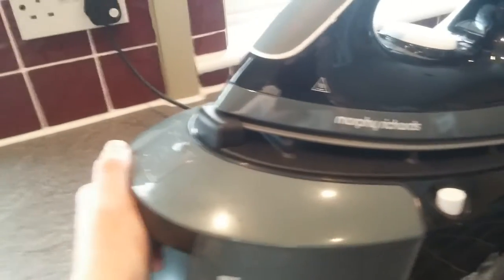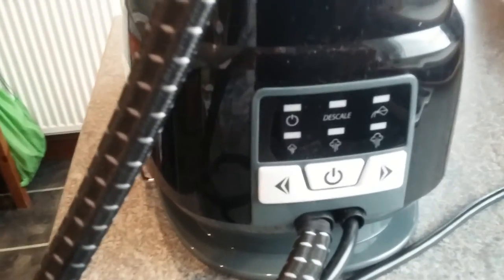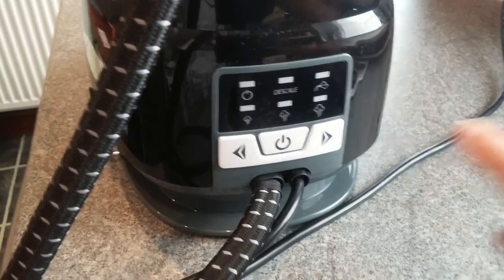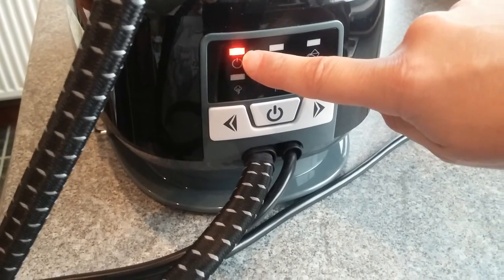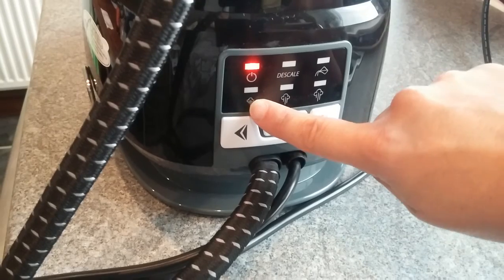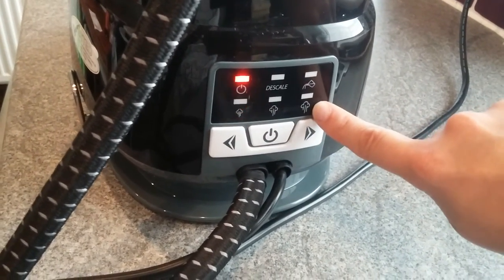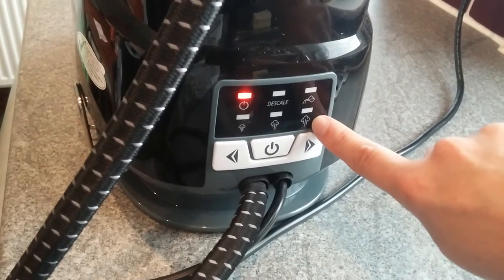So we just pop this back on. I'm going to show you some of the iron's features now and how to turn the system on. On the back of the iron you've got this panel here. To turn the iron on you just press the on button here — you'll see it's illuminated to say the iron's turned on. You've got 3 different steam levels: level 1 is for steaming clothes and garments, and level 2 I'd use for cottons.